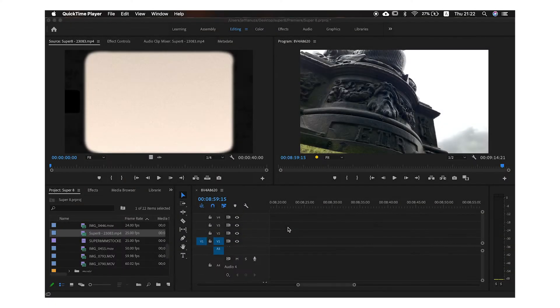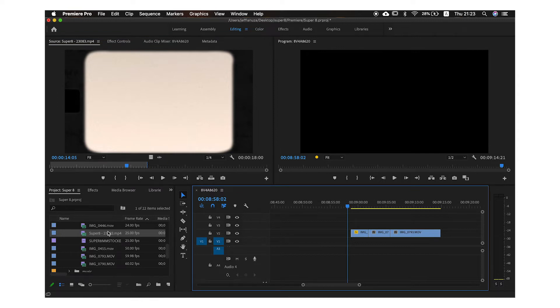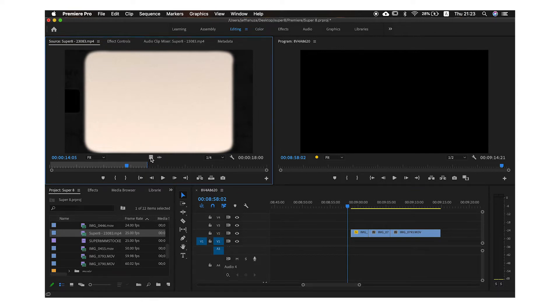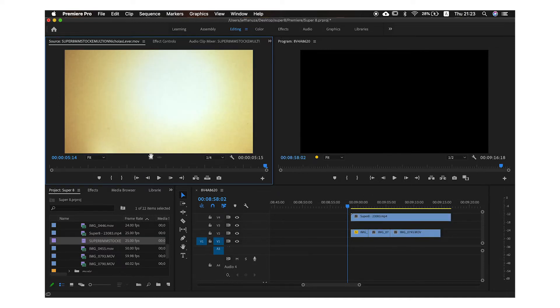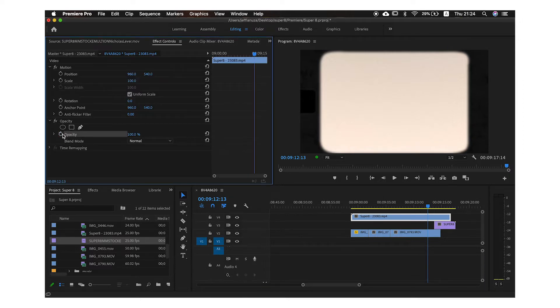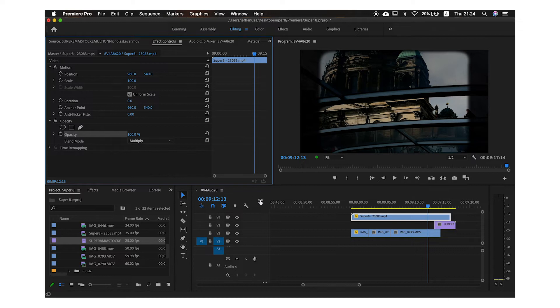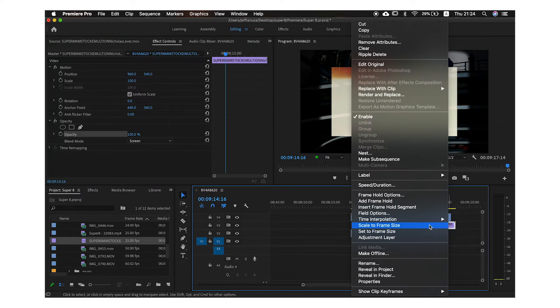Let's jump into Premiere and I'll show you how to do it. To create this effect, we're going to need two textures — you can find the link to both in the description below. The first thing you want to do is import your clips into the timeline, grab the Super 8 film texture and bring it to the top layer. You can also add the second texture, which is the light leak, in the middle, with your clips at the bottom. Go to your Super 8 layer, deactivate opacity and change the blending mode to Multiply. If you decide to go with the light leak, deactivate the opacity and change it to Screen.